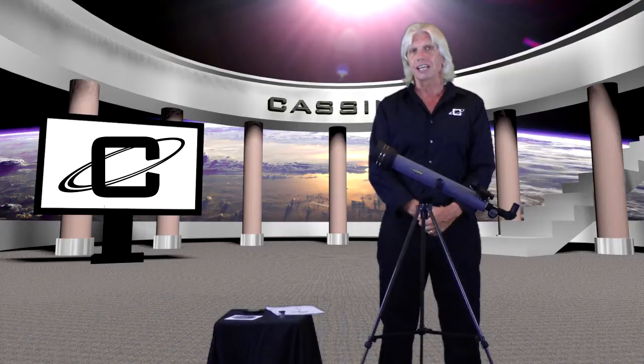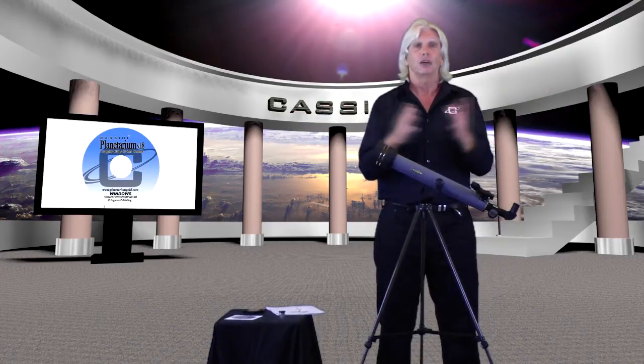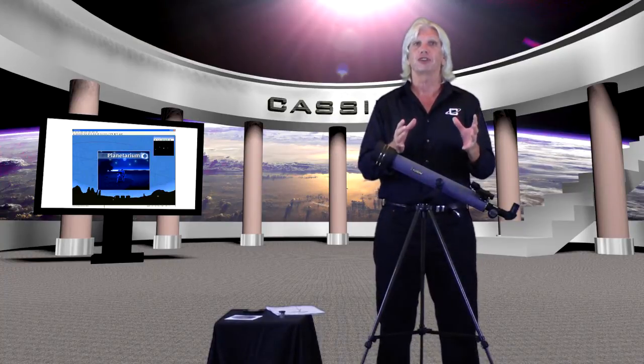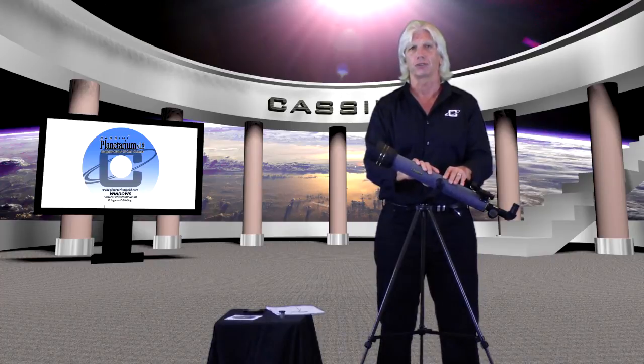The last thing I have for you is the Cassini Planetarium CD-ROM. This is going to bring the sky up over any city worldwide — anytime in the future, in the past, or even tonight — and you'll be able to see that sky over your head on the CD-ROM. This is great for when you go out and see something you don't know what it is — you can come inside and locate it. It's a great educational tool for the youngster as well.